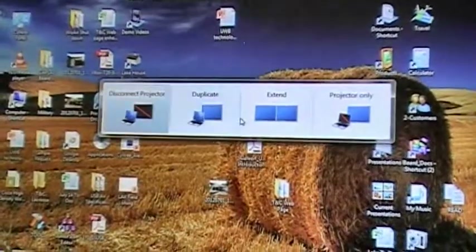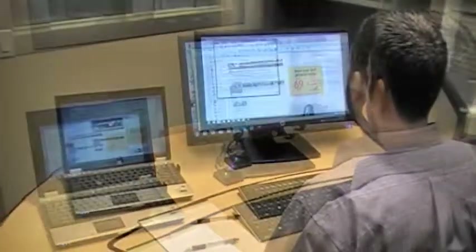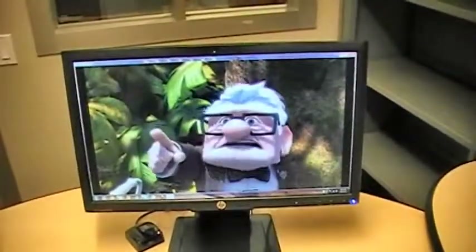Via the use of your display properties, the wireless monitor can be operated in either mirrored mode, extended mode, or even act as your primary display when the lid of the notebook is closed.